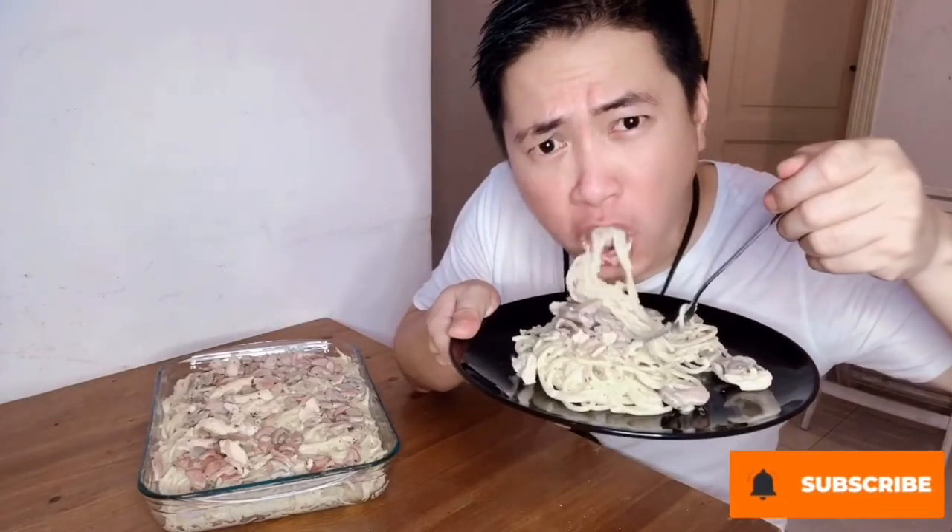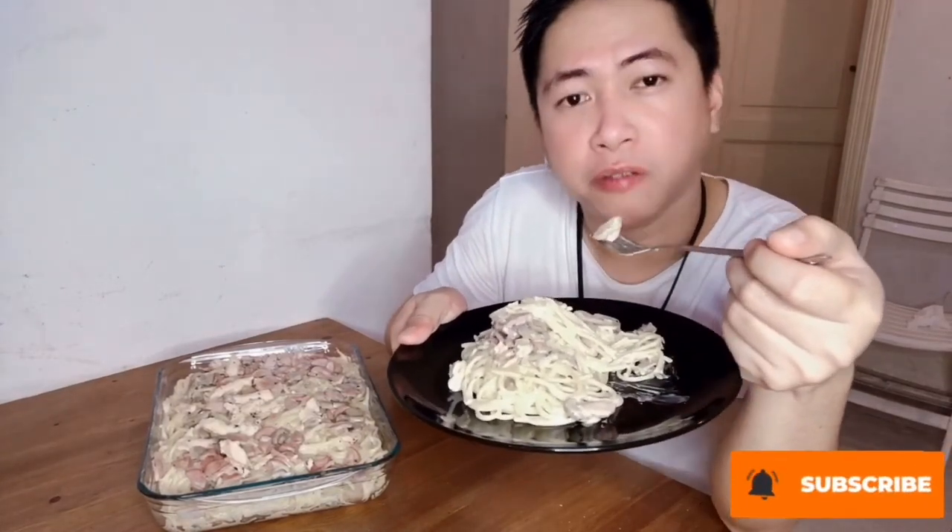Tikman na natin. Before ko ito tikman, please don't forget to subscribe to my channel and ring the bell for new notification, new recipe, and new video tutorial. Nag-gutom na talaga ako — I'm so hungry. Mmm, sarap! Super perfect. Thank you so much. Magustuhan nyo ang aking recipe at makatulong sa inyo. Pwede nyo ito pang negosyo, pang regalo, pang handa, pang merienda — lahat-lahat pwede ito.